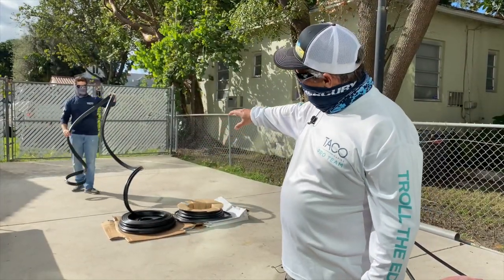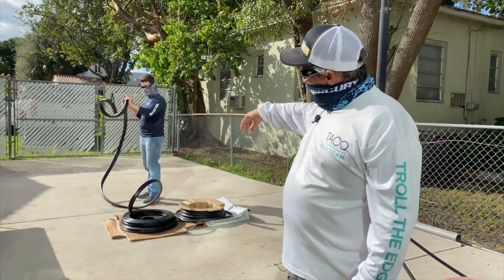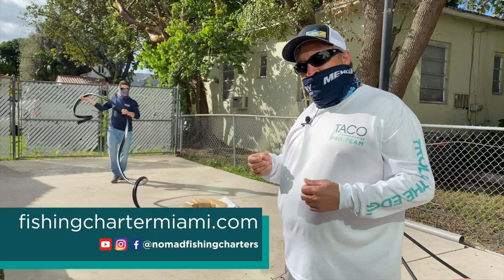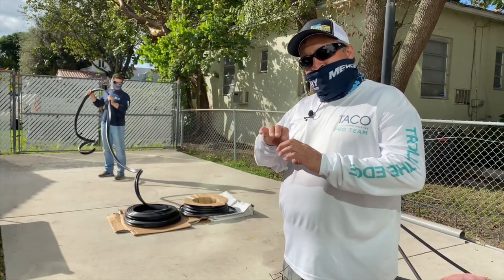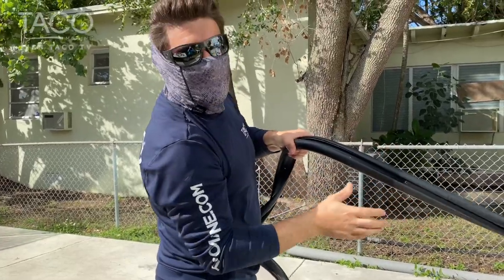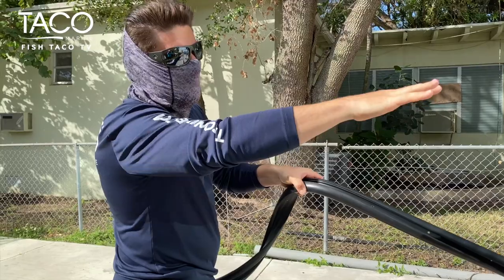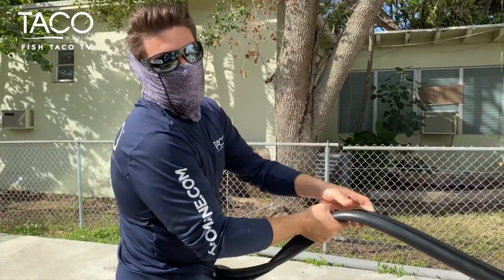With the help of Captain Danny Avila of Hammer Time Sport Fishing, we're going to take the new rub rail, divide it, and lay it out in the sun so it can catch some rays, warm up, and soften up to facilitate the installation. Captain Danny is stretching and uncoiling it. We're going to find the center, mark it, lay it out in the sun, and then begin installation.